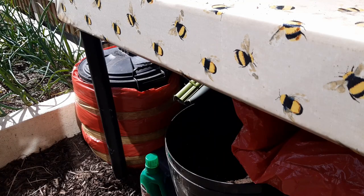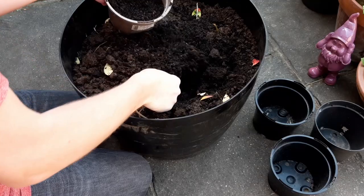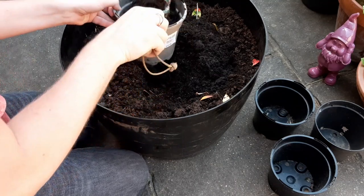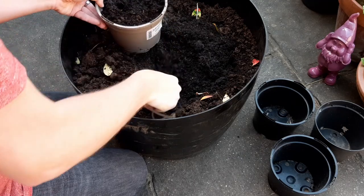The first step is to grab a pot. Something around this size will do the trick. If you choose something too small you'll need to repot it again as soon as the roots have filled it. If you pick something too large though then it'll be tricky to transplant it into the ground later.